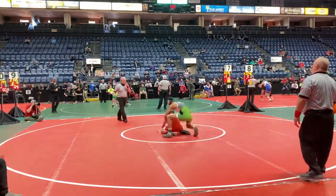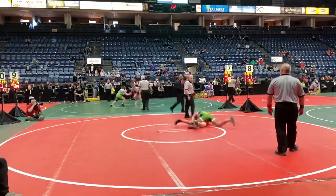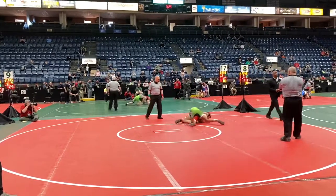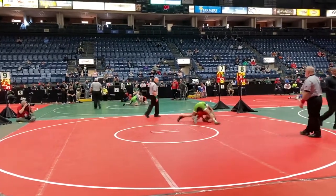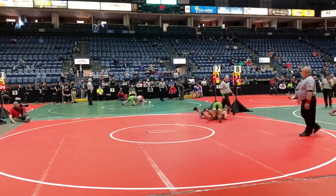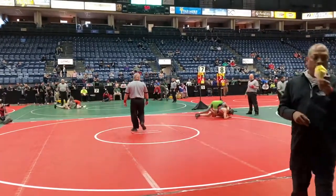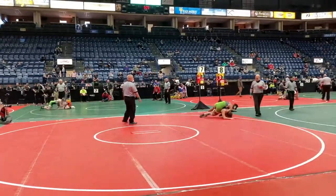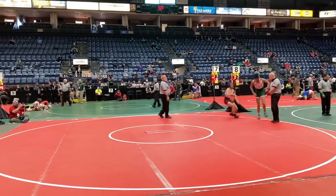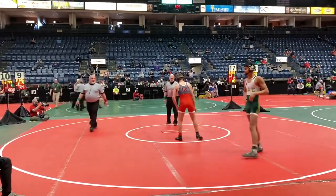Allen down. Junior looking for that cross-face cradle there. Still trying to control that cross-wrist — the red singlet from Lakota West wrestling club. Josh Allen is just trying to find a base here, trying to create a base. Miller draws him off the edge of the mat. We're going to start fresh in the center. Junior Miller in the lead, 2-0, 56 seconds left.